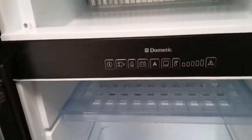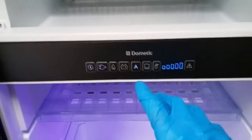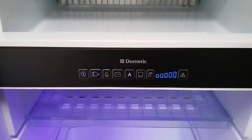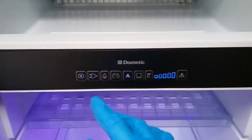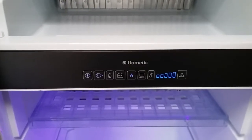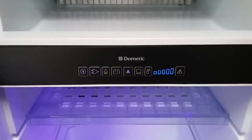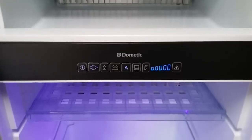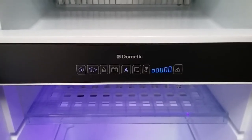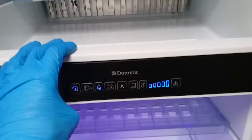Next we have the Dometic fridge freezer — on and off just here. This is an automatic model, so as long as you have it set to 'A' for auto, it will find the best power source. Because we are hooked up to main supply at the moment, it has put us onto mains with the two-pin plug icon. If I pulled the mains lead out, it would automatically attempt to fire itself up onto gas. As soon as we start the engine, it will put itself over to 12-volt maintain to keep itself cold whilst on the move. We can take it out of auto if we want — selecting the flame icon for gas.